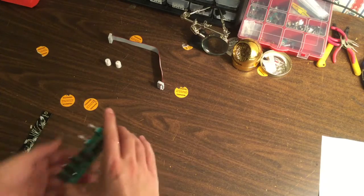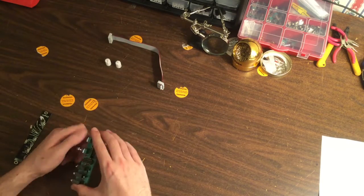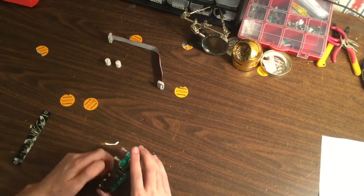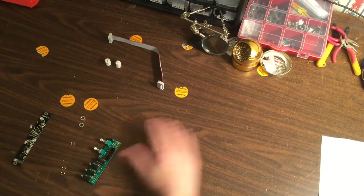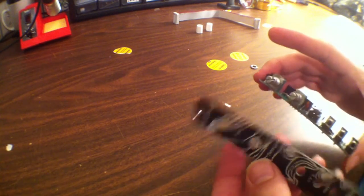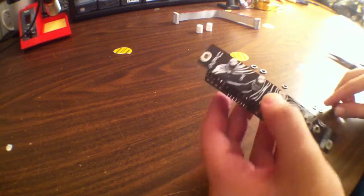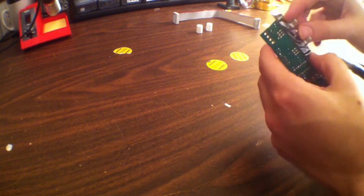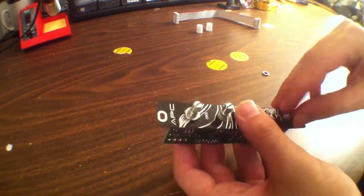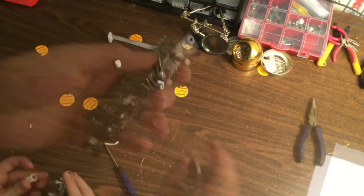We're just going to go through and do our final assembly. We're going to take the nuts off of the potentiometers and the jacks, then put on our front panel and screw everything down with our fingers first. Then I'll go back through with the needle nose pliers and snug everything down very carefully, so as not to scratch this nice looking front panel.